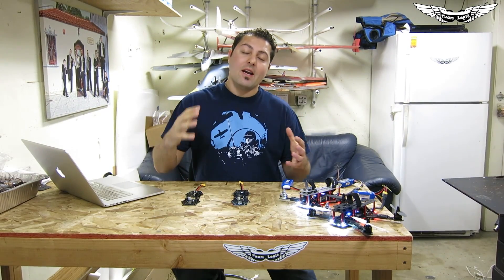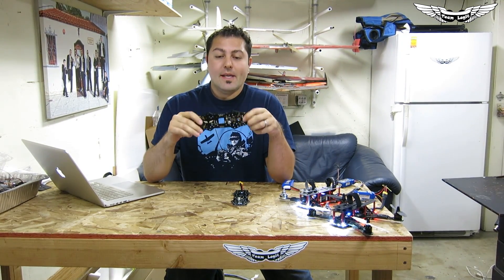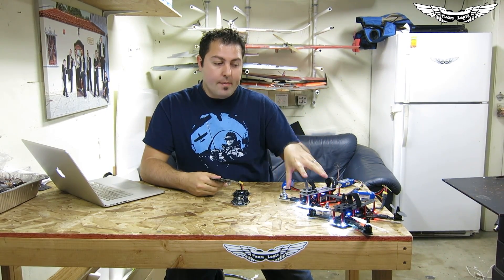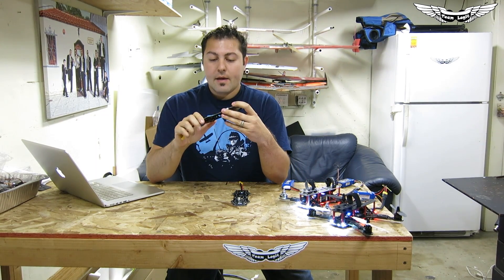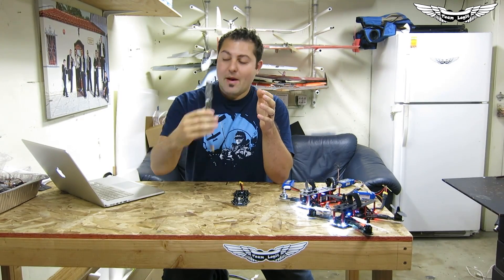What's up guys? Johnny here with Team Legit. Today I've got another exciting product for you guys — I'm really excited about this one. As you guys know, we are the exclusive dealer for the Overcraft PDBs — these are the PDBs for the ZMR frames. They allow you to integrate a lot of different features into your mini quadcopter. This is the version 2 of the Overcraft PDB. It's got minimum OSD functions, a couple of 5-volt regulators, and things like that on board. But today's video is not about this PDB.